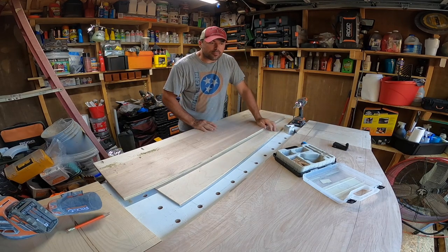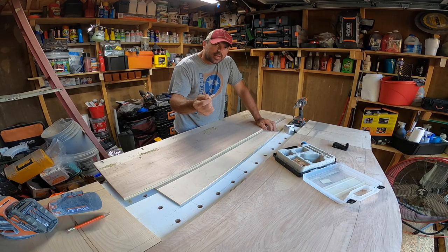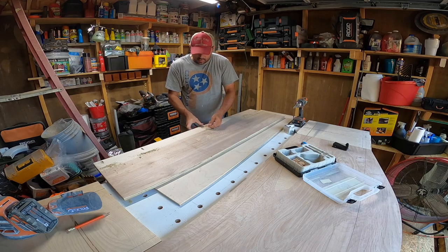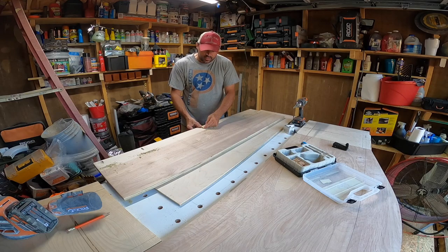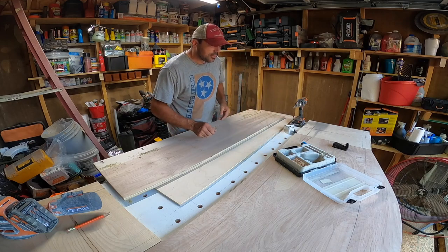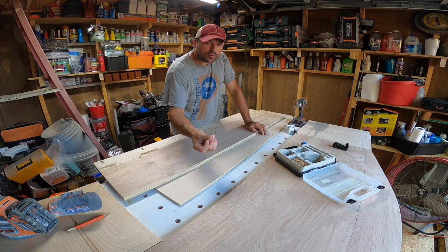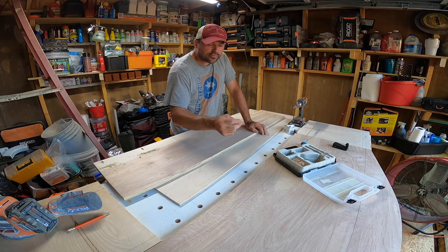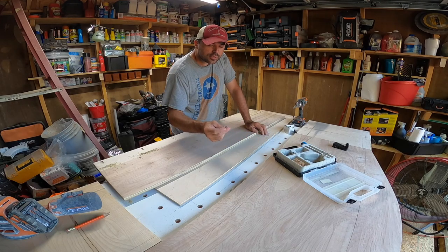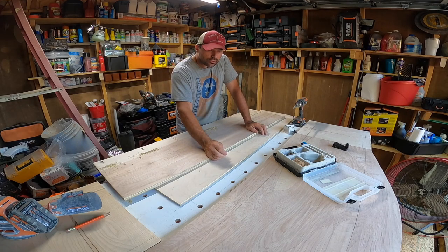Now if you ever did have to put a pocket hole on the face of a project, they've got these wooden dowels and you can pound them into the pocket hole after you screw it in, and sand it flush, and it'll greatly hide the appearance of the pocket hole. And there are special screws to go with the pocket hole jig — this kit came with some. If you've got the Kreg, most of the kits come with some, and there are extra screws right next to the Kreg jigs that you can buy.